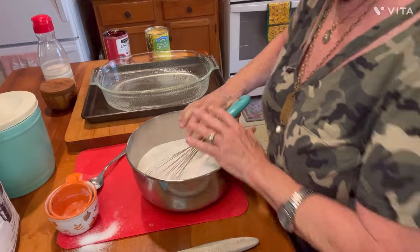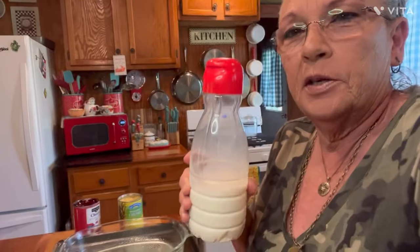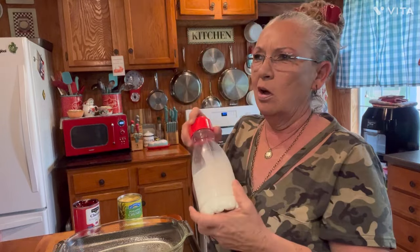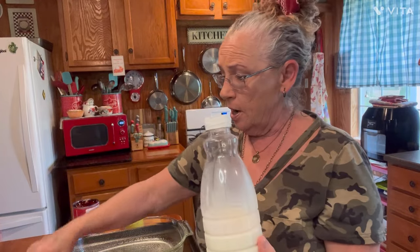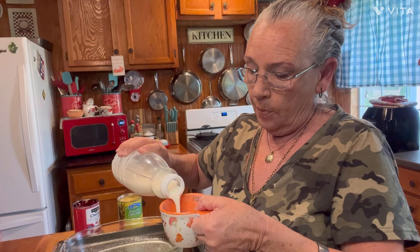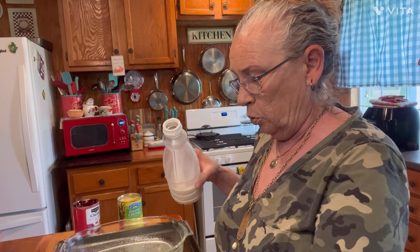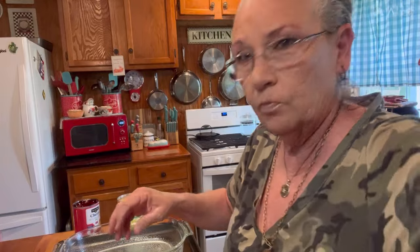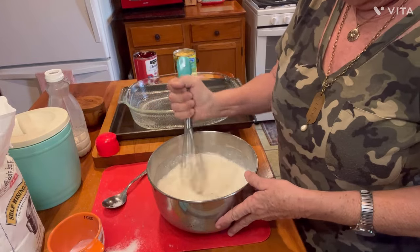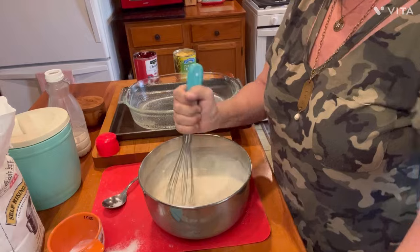And now we need us a cup of milk — one cup of milk. I save my coffee creamer jugs and use them in the camper; they go in the refrigerator door better. I put my milk and stuff in them — they're just very handy if you're a camper and want to utilize things. We need us a cup of whole milk — sweet milk, I call it, y'all. I grew up there was sweet milk; in today's world it's whole milk. Just dump it in there, right? Now we're just going to stir it up. It's almost like a paste, y'all.